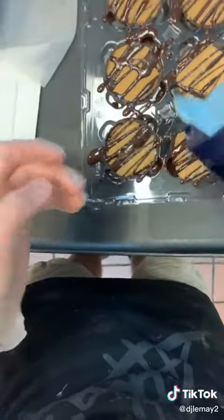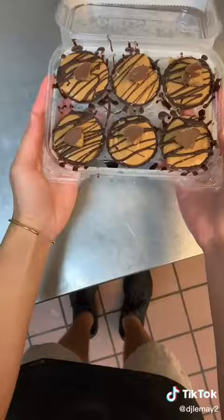The last layer is a piece of Reese's. If you love peanut butter and you love ice cream...